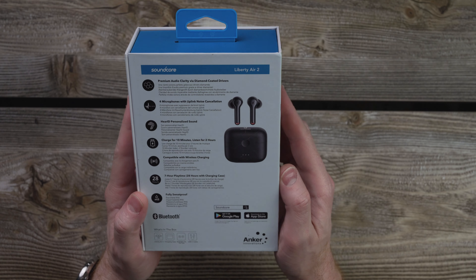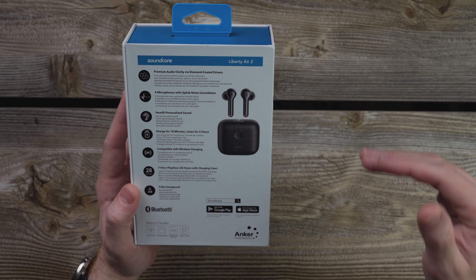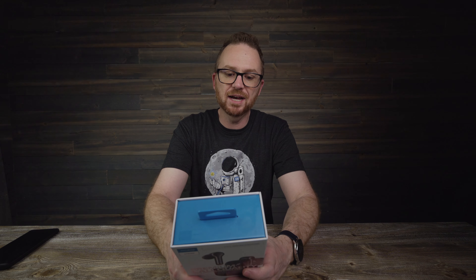So on the back of the box, as you can see, it has premium audio clarity via diamond coated drivers. It's got four microphones with uplink noise cancellation, Hear ID personalized sound — which is pretty cool, that's in the app itself. You can charge these things for ten minutes and get two hours of playback time. They have wireless charging capabilities, with a full 100% charge you get seven hours of playback. The case has three additional charges in it, which will give you 28 hours of total playback time, and these are fully sweat proof with an IPX5 rating.